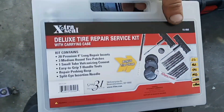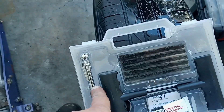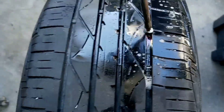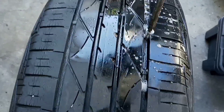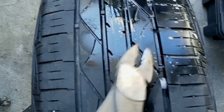We're going to use a repair kit from our local auto parts store. It comes with all the tools needed: the rope plugs, the installer, the rasp, and even a tire gauge. Remove the screw or nail — whatever caused the puncture. In this case it's a screw, so just grab a screwdriver and pull it out. If it was a nail, you could grab some pliers and pull it out.